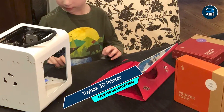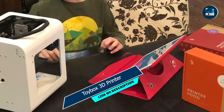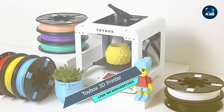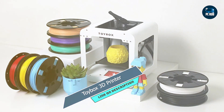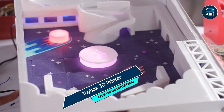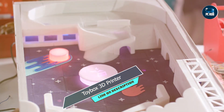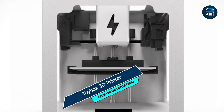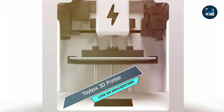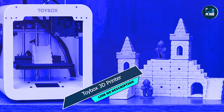Usability: With its one-touch printing feature, kids can easily start and monitor their prints with minimal adult supervision. The Toybox also features a removable print bed, making it easy to clean and maintain between prints. Durability: Constructed from durable materials, the Toybox is built to withstand the wear and tear of enthusiastic young makers. Its closed printing chamber provides added safety and peace of mind for parents.